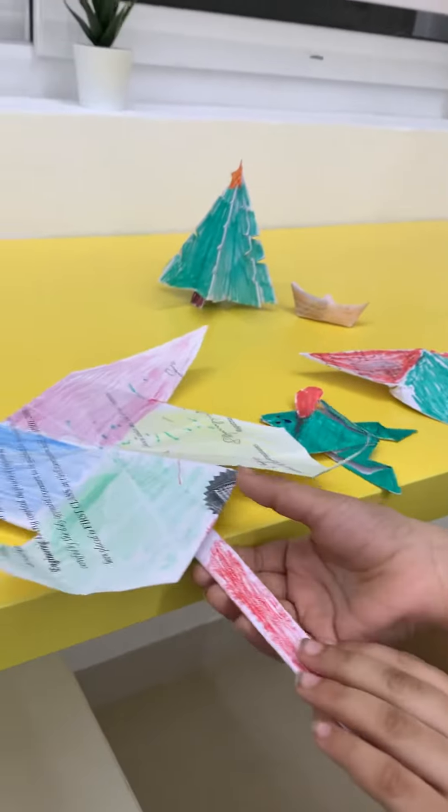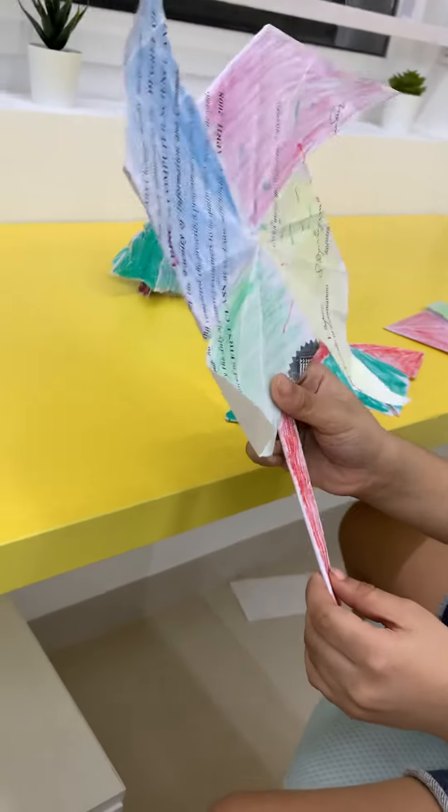This is a pinwheel fan. It looks so cool.